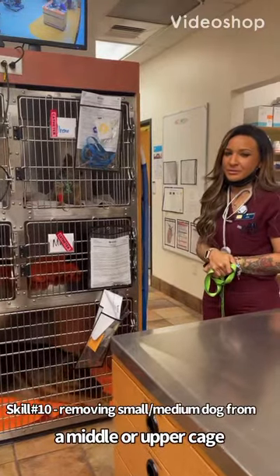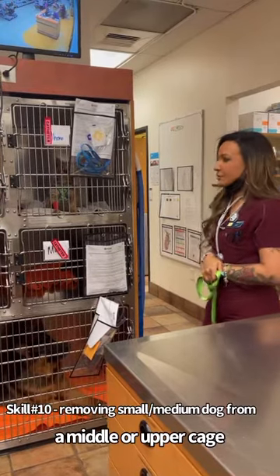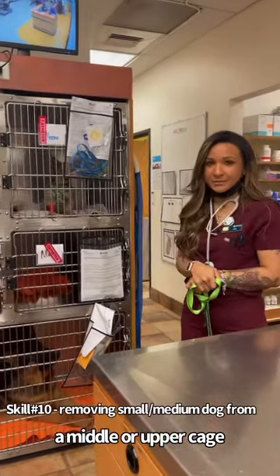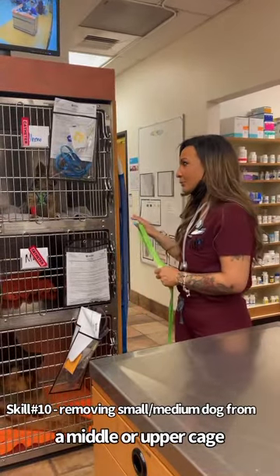Hi, my name is Caitlin Martin. My student number is 55877192, and I will be doing a part of skill 10, which is getting a small to medium-sized dog out of a middle or lower cage.